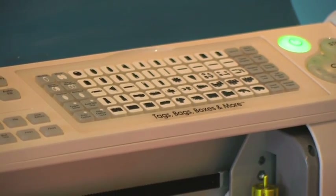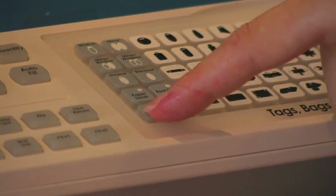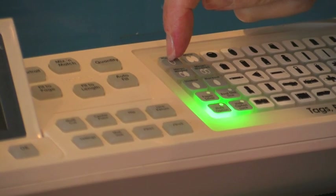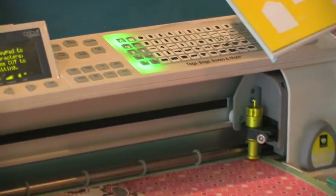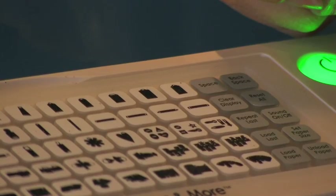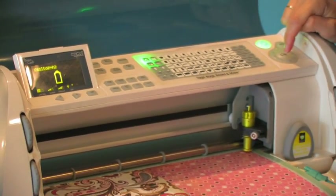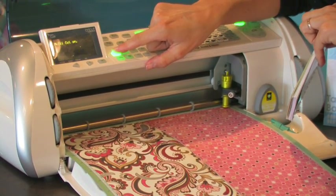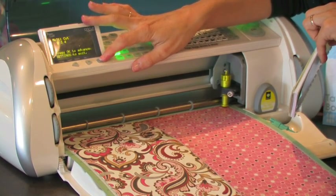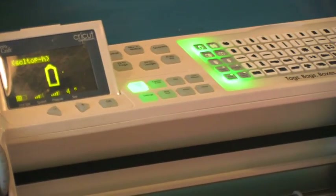For the polka dot paper we're going to use the window option, so we want to select the hole option — that's where the shift key usually is — and then also select the window, which is up here in the left-hand corner, first row. Then we want to select the scalloped tag, which is all the way over in the last column, first row. My size is at four inches height. I'll turn my multi-cut on to two and I'm all set to go.